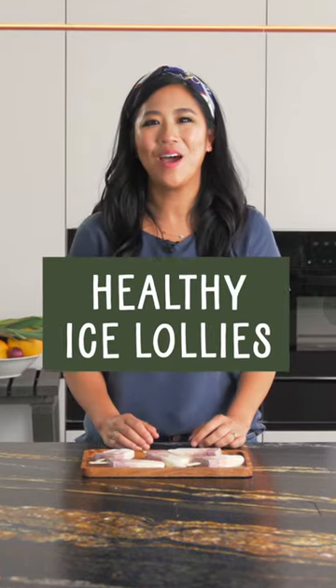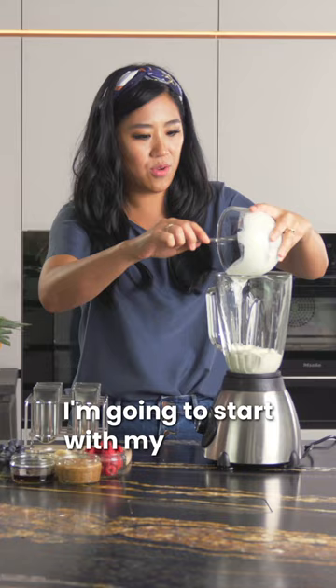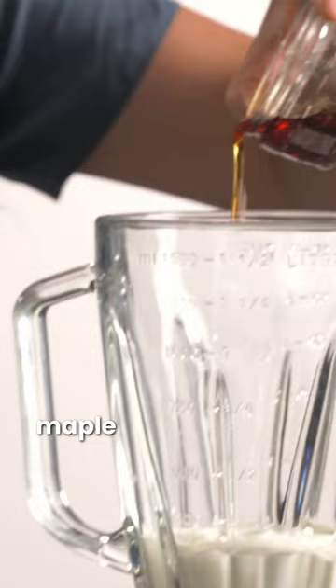Believe it or not, I'm going to show you how to make healthy ice lollies. I'm going to start with my coconut yogurt — it's great and it's still full of probiotics. I'm going to put a little bit of maple syrup in there, not all of it, and then my bananas as well. I'm going to give that a quick whirl.